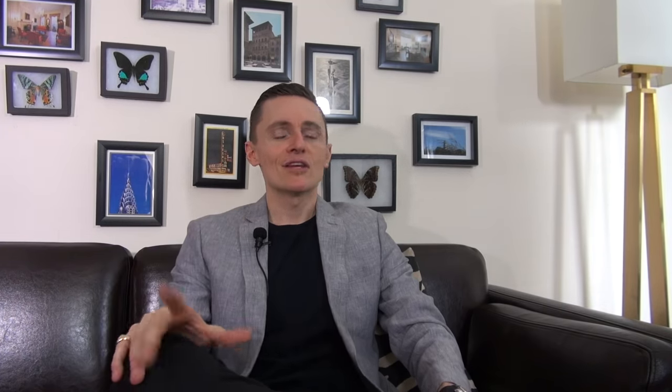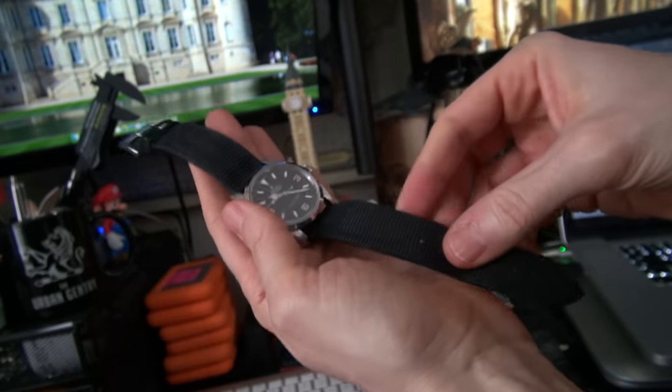I have just one Wolf winder and tend to keep a few watches in rotation. For example, I got the Explorer out of the bank along with my Tudor — both automatics. I'll wear one and have the other on the winder, then swap in a couple of weeks. The rest stay in the bank, which is perfectly fine.